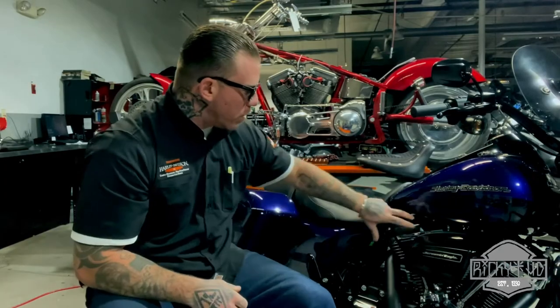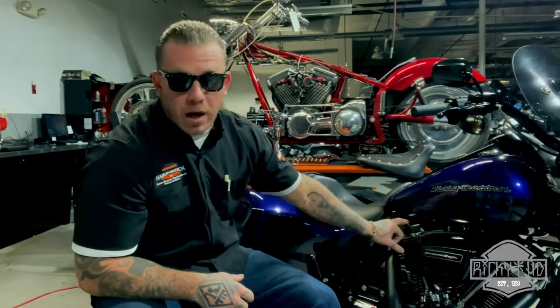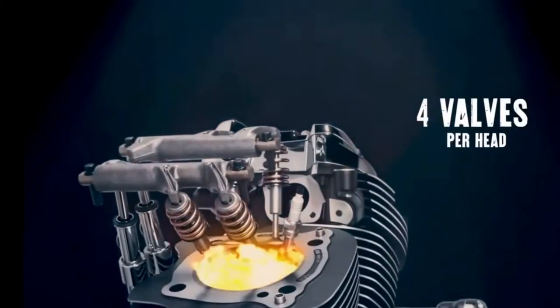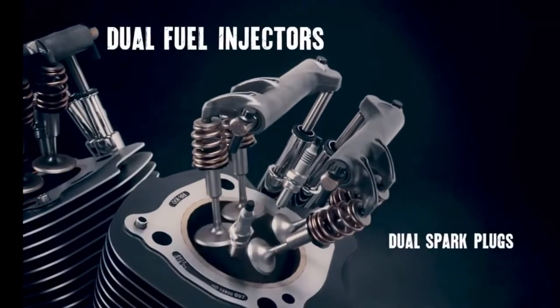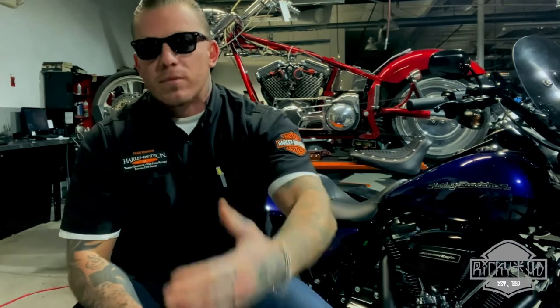The easiest way to put it: inside of the heads, which are located on top here — these are called the rocker boxes — before, there were two valves, one in the front and one in the rear, exhaust and intake. In the Milwaukee 8 heads, inside there are four valves, two spark plugs, and two fuel injectors. Having four valves per head increases your intake and exhaust, which increases your power and torque. The reason it's called the Milwaukee 8 is four valves per head, four plus four equals eight.